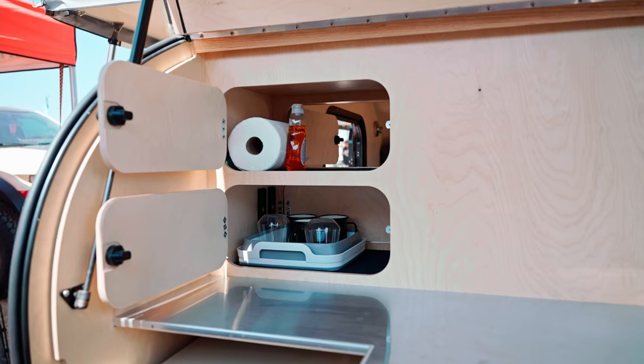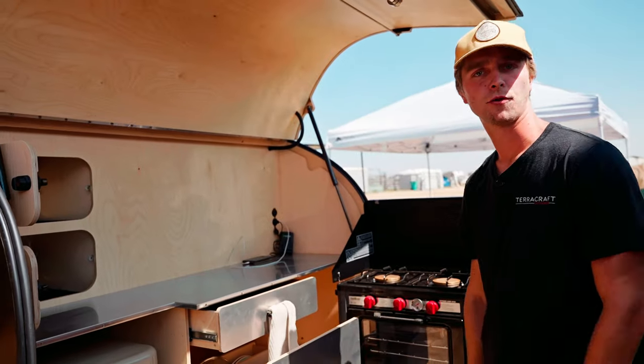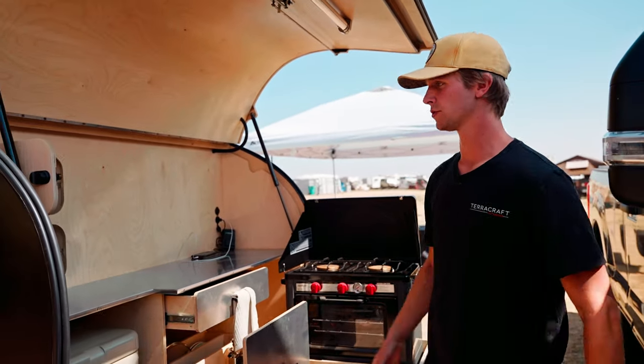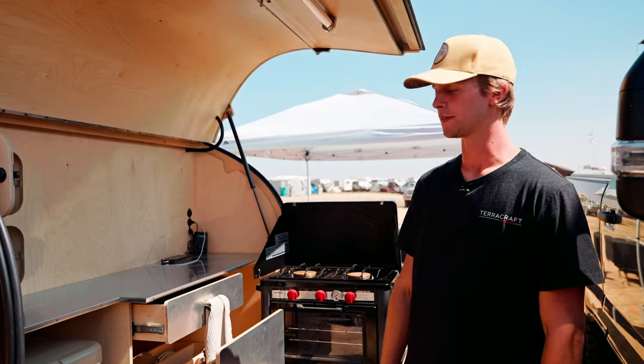On the inside of the galley here we have walk-through cupboards, which are great for storing food, utensils, pots, pans — whatever you need. You can access them from both inside and outside the trailer.